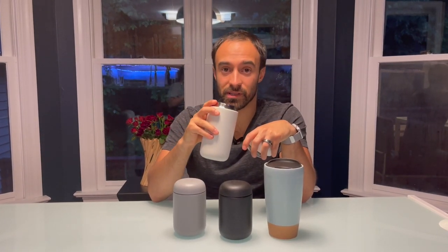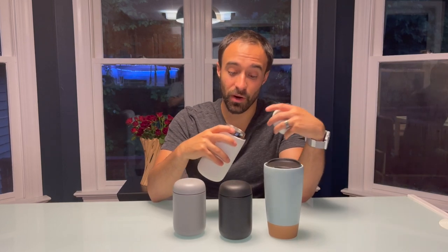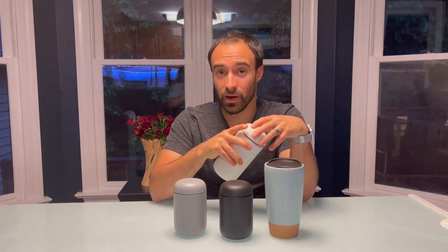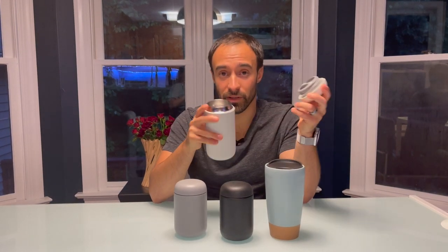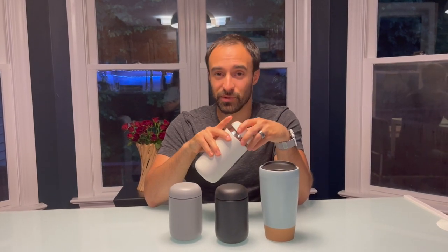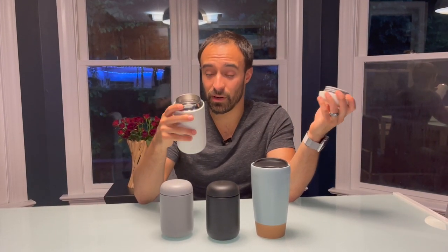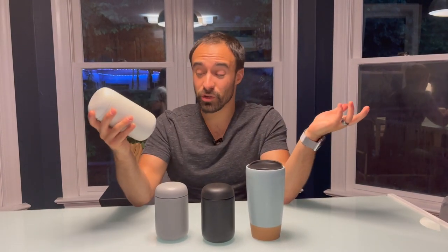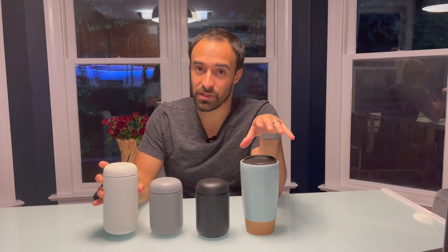As you saw in my video, I didn't keep the lid on the whole time — as soon as I got in the car I had it off almost the entire time. I put it back in to walk into my office, which maybe takes five minutes, and then 30 minutes later I was still left with a really hot cup of coffee. So if you leave the lid on, you could probably have piping hot coffee for like eight hours.